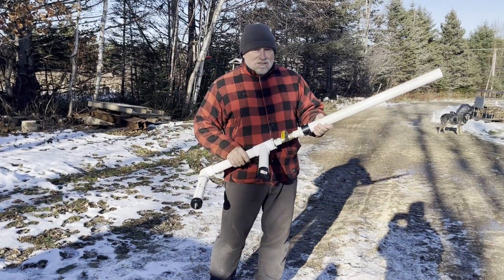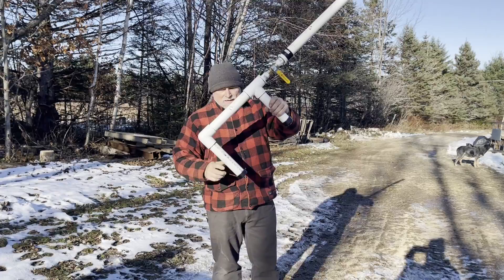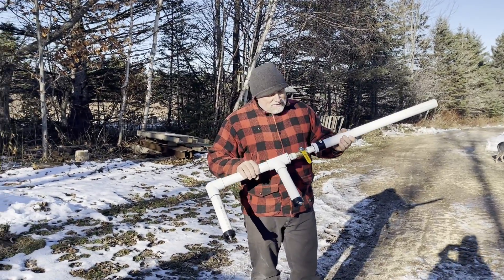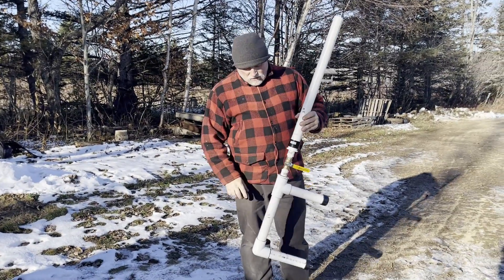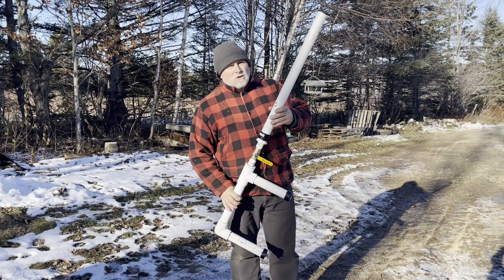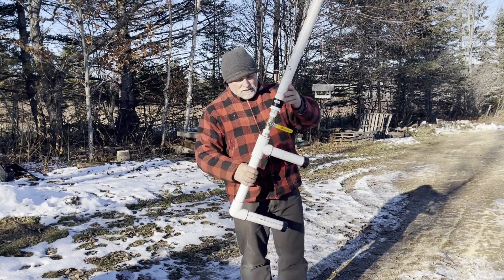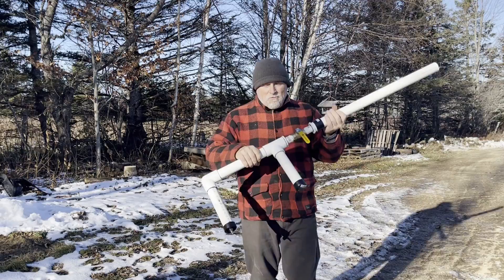Hey everyone, Tony at Creekside. Quick video. This is my new — it looks like a potato gun — but I made this to shoot the throw bags up in the trees so that we can put our lines up in the trees for cutting trees down. Instead of just trying to throw it up there by hand, I made this little gun.